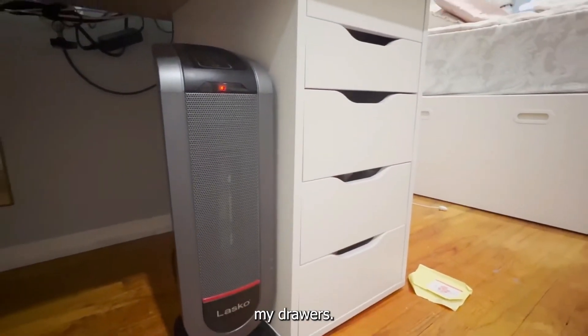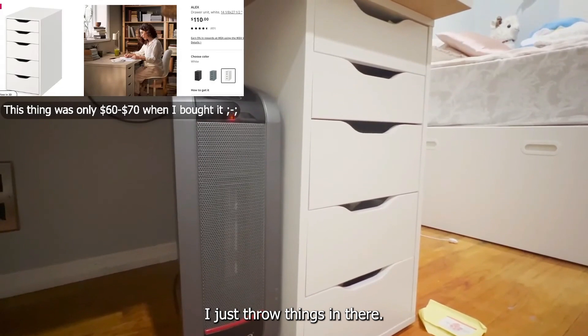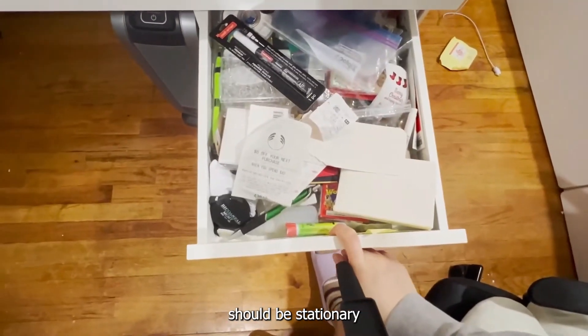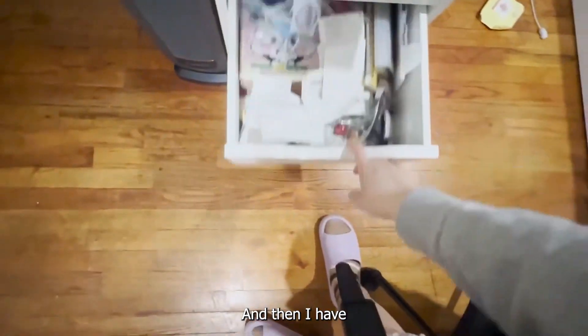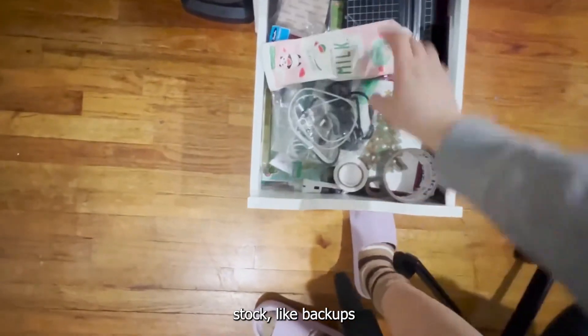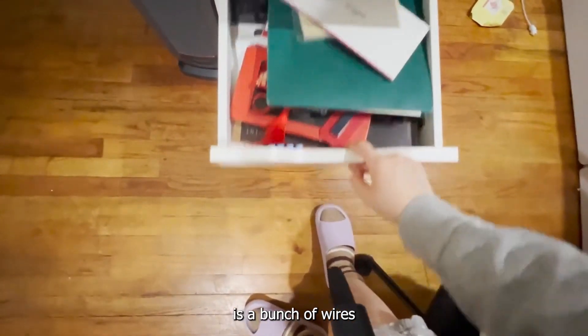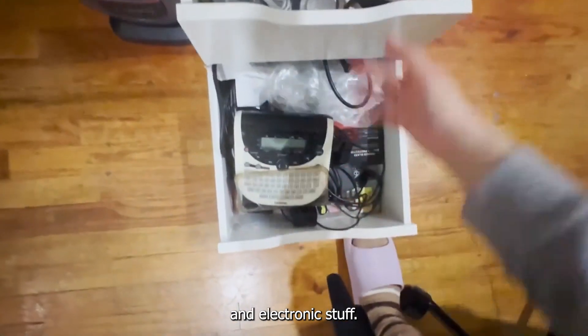I'm just gonna show you my drawers. I just throw things in there but they still have organization. The first one should be stationery and like metal stuff, then I have some stationery stock like backups, then important papers, and then the bottom one is a bunch of wires and electronic stuff.